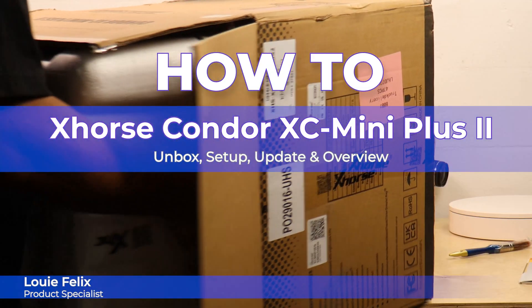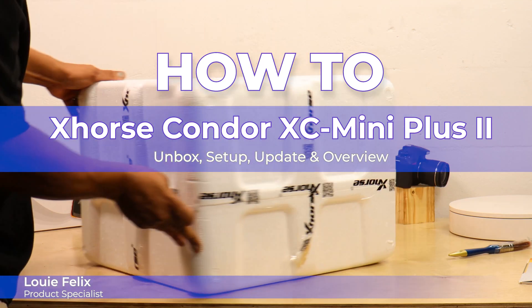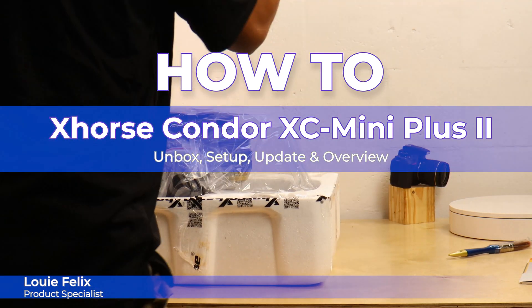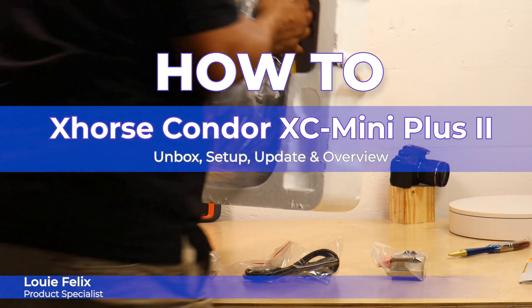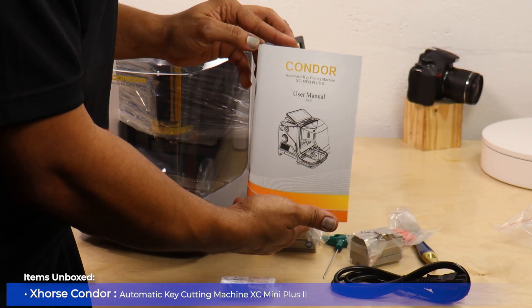What's up UHS hardware fans? It's me Louie here today inside the UHS studio working on a how-to on the X-Horse Condor XC Mini Plus 2. I'm going to be showing you how to unbox, set it up, update and go through an overview of the menu and some of the things that they've put inside this machine.